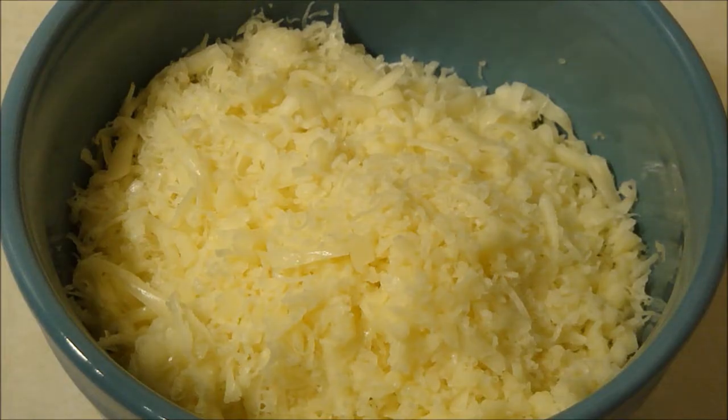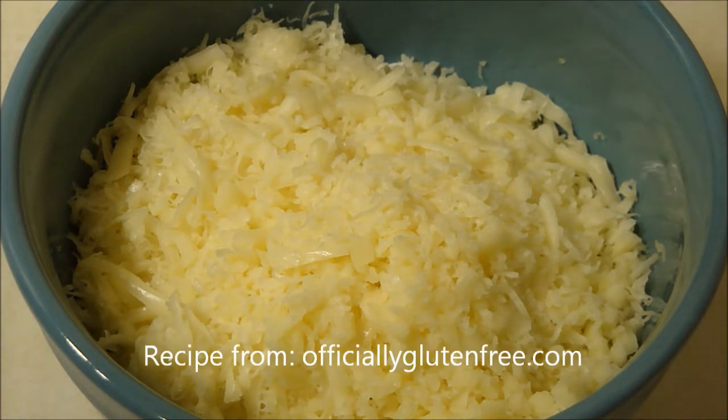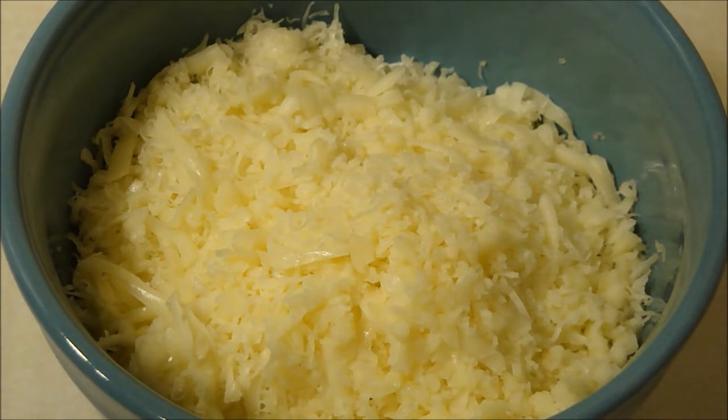Hi everyone, today I'm going to do another keto recipe. This recipe is from officiallyglutenfree.com. I recently came across it, tried it out, and it was absolutely delicious. So I wanted to share it with you all. It's actually a recipe for keto sour cream and chive crackers.